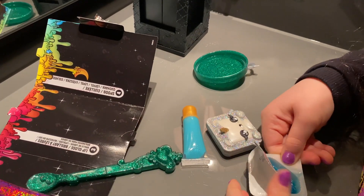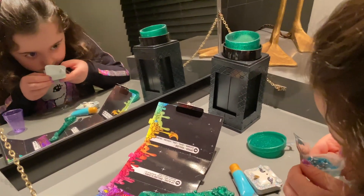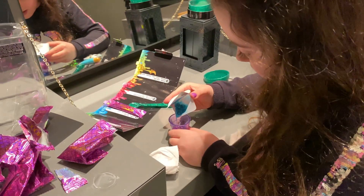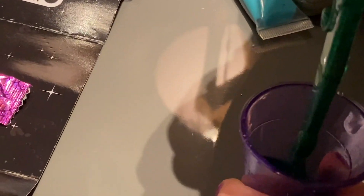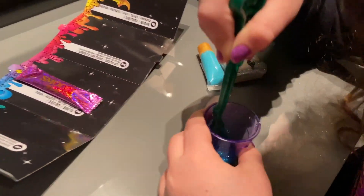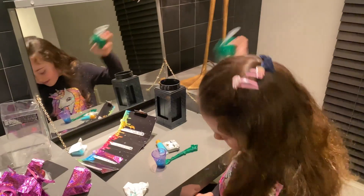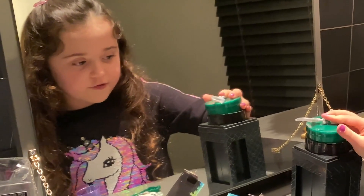Here are our scented beads — this is a good smell! Then we have to put them in there and crush the beads. These scented beads are smelling really good. So look at that — it's kind of like gel.